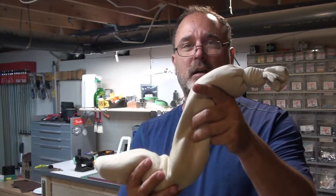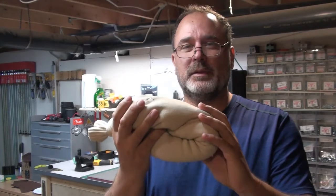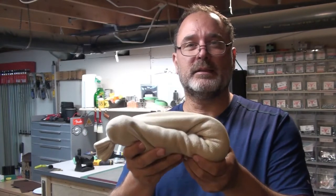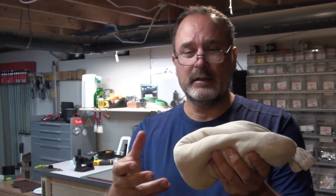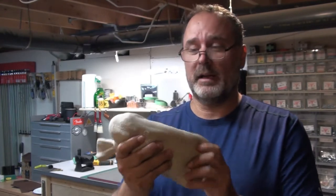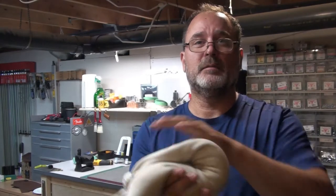Hey everyone, welcome back to Manatech Stringworks. Today I'm going to show you how you take a sock filled with rice, heat it up, and use it to help you straighten out a bent neck on a bass or electric guitar. It's the first time I've tried this. I've seen a lot of videos where people have dedicated machines, heating irons, different kinds of cool setups. But I thought I'd try this out. If you can't afford a new setup or don't want to buy it, here's something you can do — old sock, lots of rice, put in the microwave and here we go. Stick around, I hope you enjoy the video.